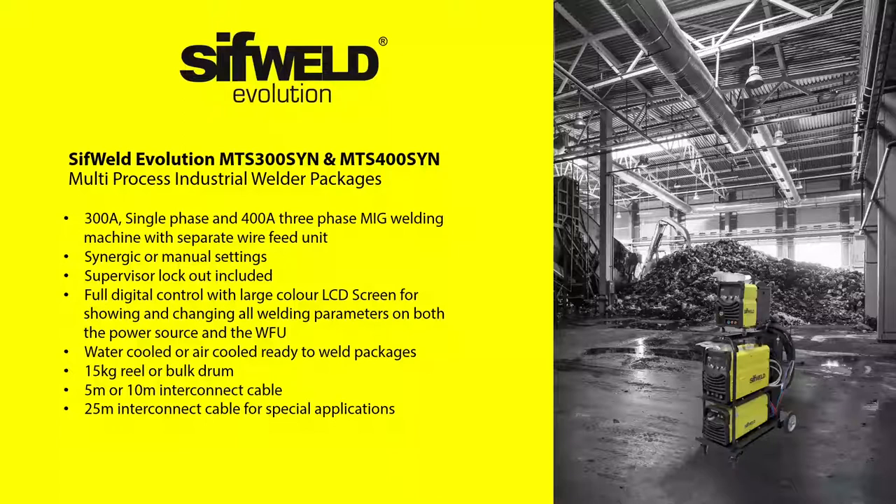Like the previous machine, they offer intelligent synergic and manual MIG welding and smooth and powerful lift-TIG and MMA performance. Both feature a large color LCD display on the power source and wire feed units, with each display offering a simple, intuitive interface where you can adjust all the settings you need, including current, voltage, gas, arc force, burn back and inductance in MIG mode. They can also be used in MMA mode for welding with all popular types of MMA electrode.